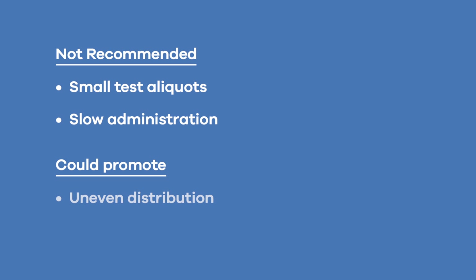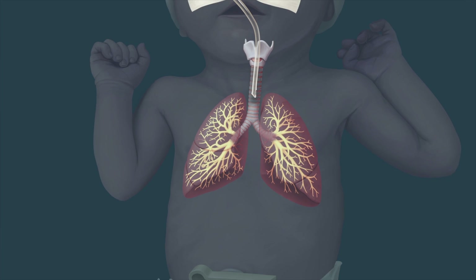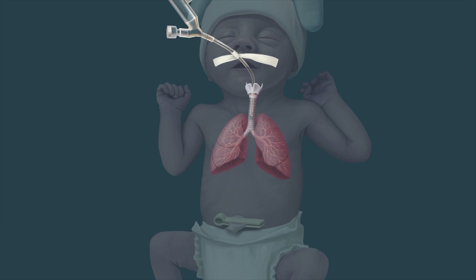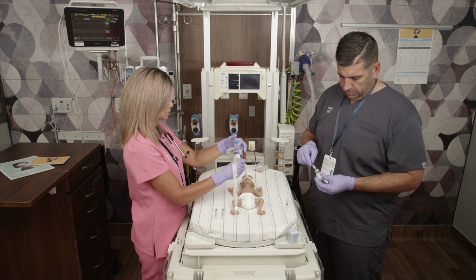Use of such techniques could promote uneven distribution, ultimately resulting in uneven lung compliance. Assess the patient to verify that installation of the first aliquot has been completed successfully. Indications include normal chest rise, improved skin color, SpO2, CO2, and stable heart rate and respiratory rate.